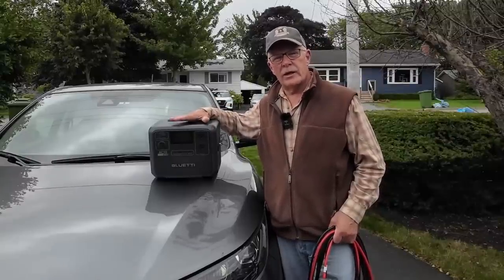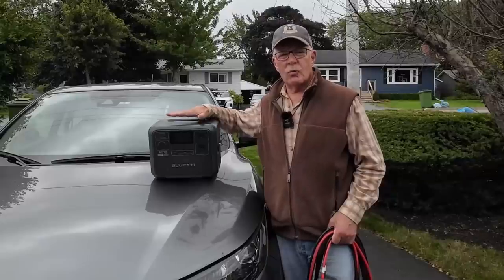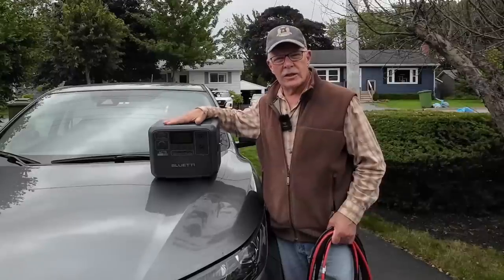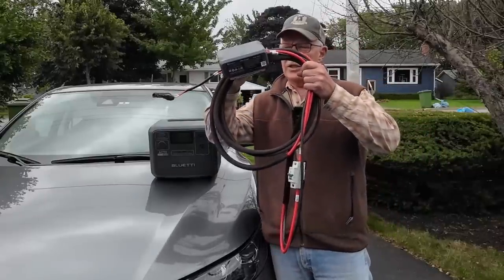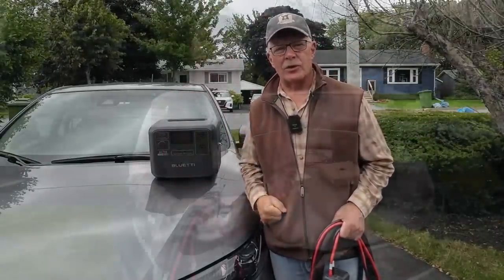I mentioned in that video that Bluetti was going to be sending out a new DC to DC charger that works in conjunction with your vehicle's electrical system but greatly amplifies the amount of power it will deliver to your batteries. Well, I have that system now — it is the Bluetti Charger 1 DC to DC power system. If you're interested in hearing my thoughts on it and seeing how it works, keep watching.